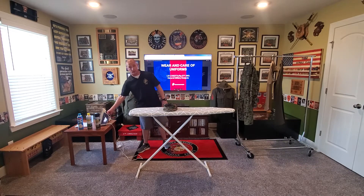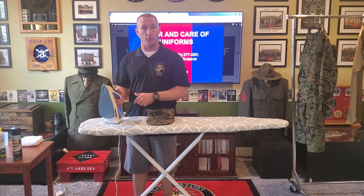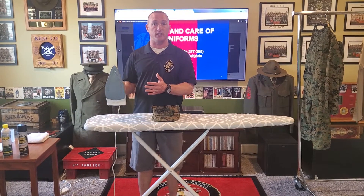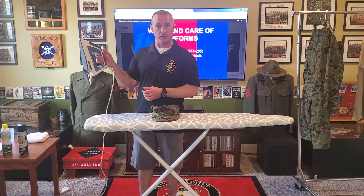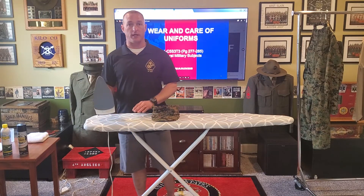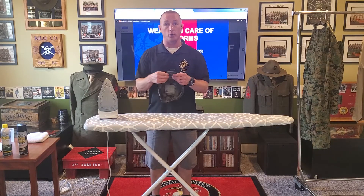Before you get busy, you're going to make sure you get your iron turned on and heat it up. Fill it up with water — don't go past the line. Some of these irons are self-cleaning, so as you're pressing your uniforms there might be things that spray out of it. Before you get busy, you want to steam out your iron and get a good clean before you put the iron to the uniforms. This camouflage utility cover has a cardboard bill — you never want to snap it in half because it will break that cardboard.